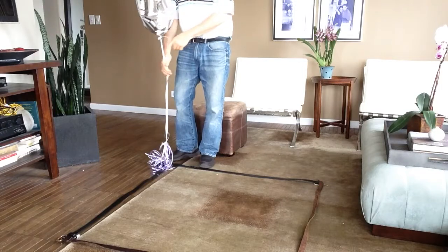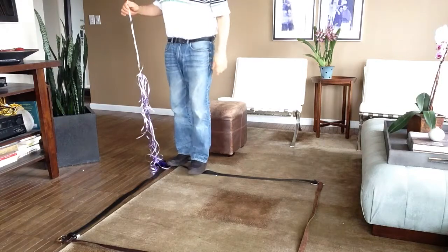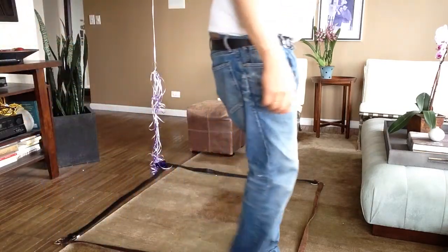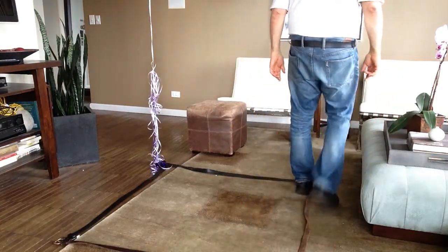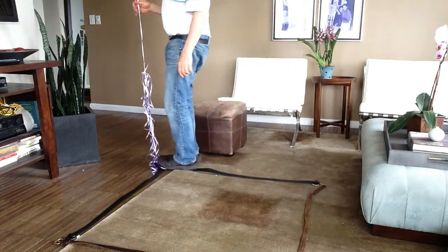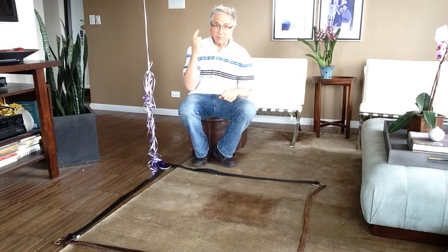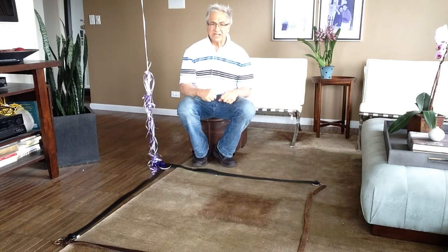I'm starting right here where this balloon is and I'm walking around the square. I go forward a few steps and then I turn. I go forward and I turn — that's my second turn. I go forward and I turn — that's my third turn. And now I'm at home plate: four turns, and they made 360, because the magic number around the circle is 360.